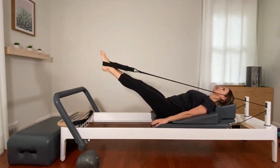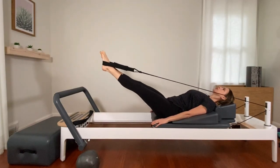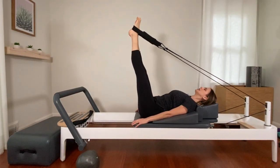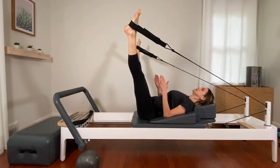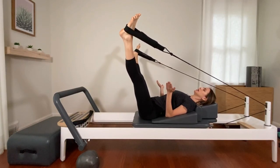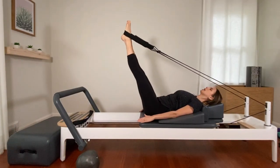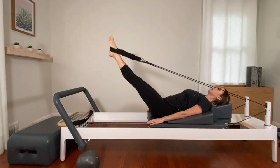The reason I'm unlocking my knees especially on the way down is we want to be pulling from the muscles in the back of the legs and not from our knee joints. We're here for three, and two, and last one. Bring your legs up and pause. Keeping the legs parallel, open them out to the sides — notice I didn't turn my toes out; my femurs are still parallel. Circle the legs around and down together, and back up.